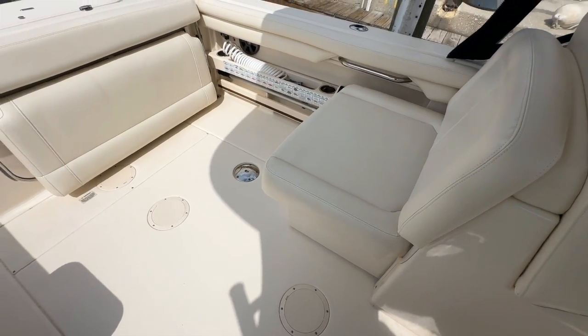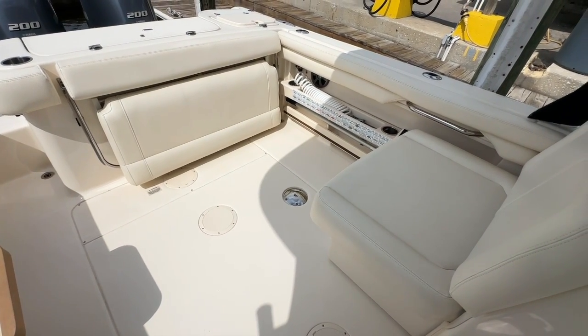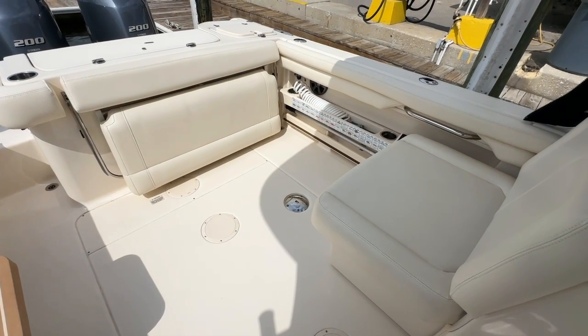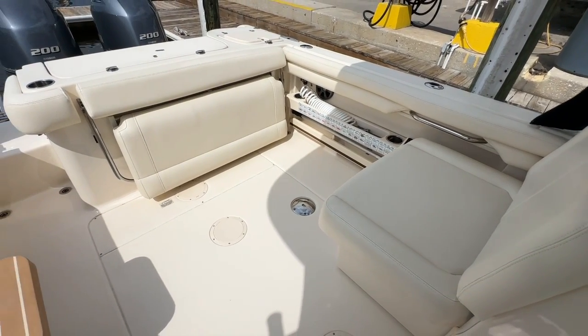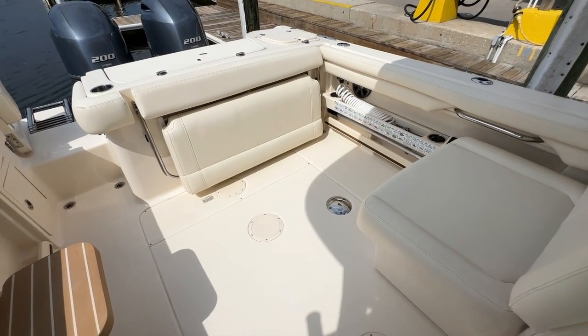It is outfitted the way these should be outfitted. It has the full fishing package and the cruising package. You can increase or decrease the seating. It's got the Eisenglass, the covers, the table, and the aft sunshade. It is just ready to go.